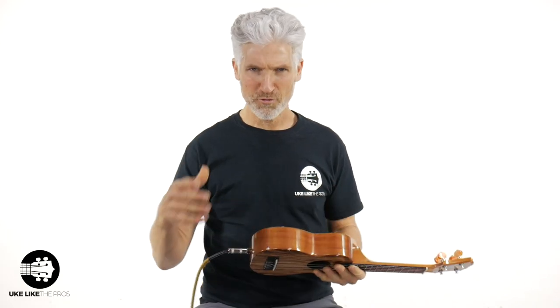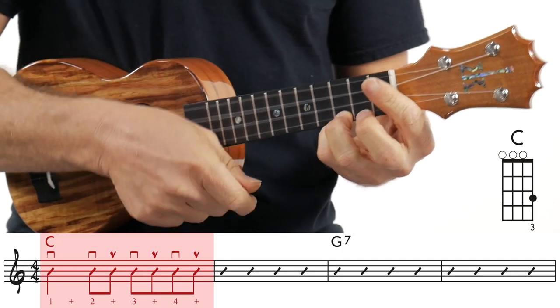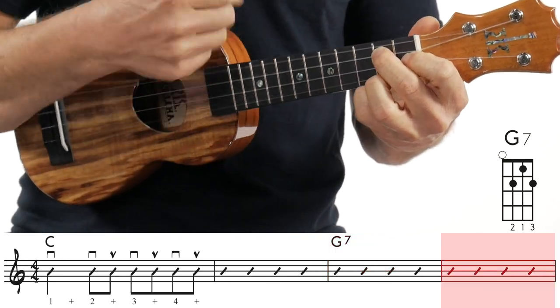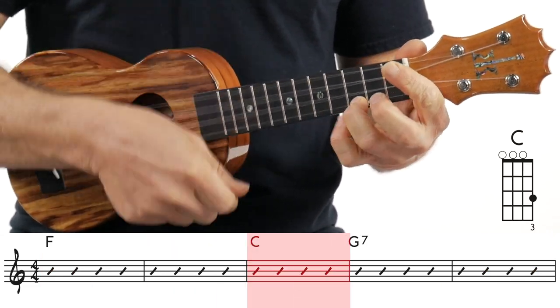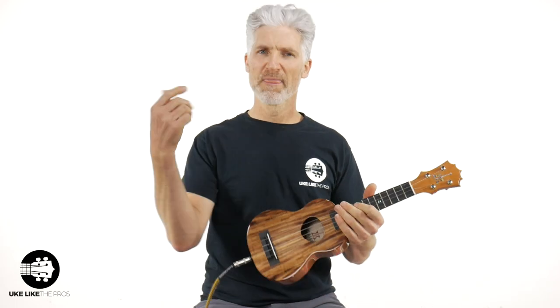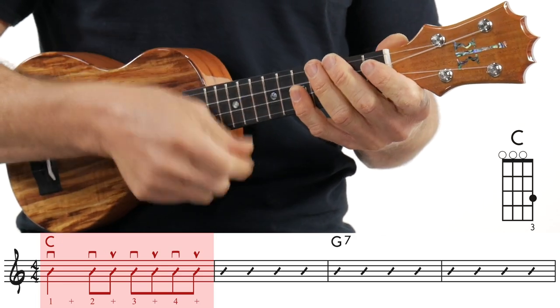Now let's bring the backing track in and just do the intro. The intro is real simple: it's just C for two measures, then G7 for two measures, F, C, and G7. That's it for two measures — and that's the intro. As a matter of fact, that's the verse too. So you've almost got the whole song. Let's see how you do with that strum pattern on this intro. Come on, let's go — one, two, three, four.